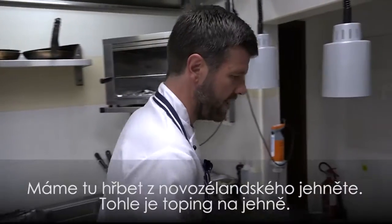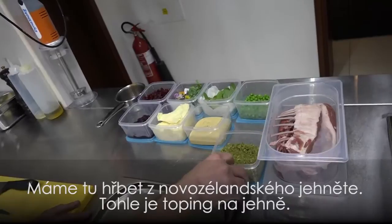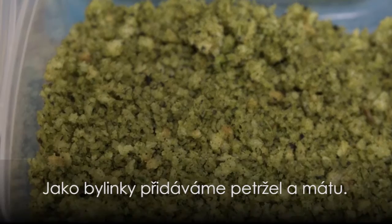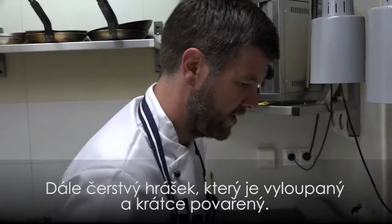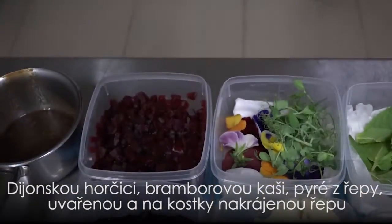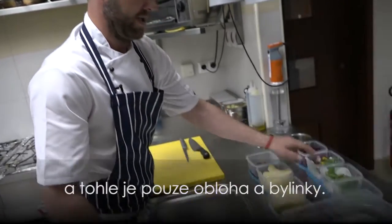Here we have a best end of lamb — it's New Zealand lamb. This is a topping for the lamb: breadcrumbs mixed with herbs and olive oil; the herbs we have are parsley and mint. We have fresh peas that have just been podded and blanched, Dijon mustard, simple mashed potato, beetroot purée, diced beetroot just cooked, and these are just our garnishes of the herbs.